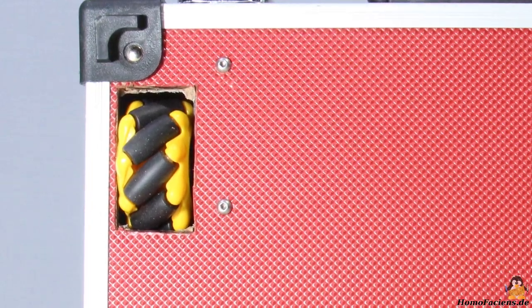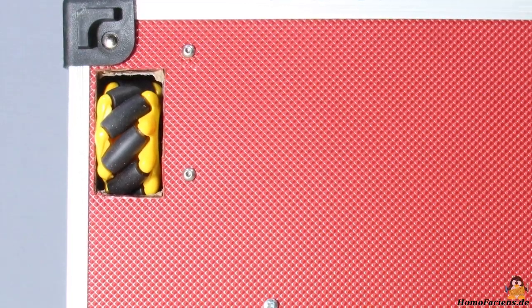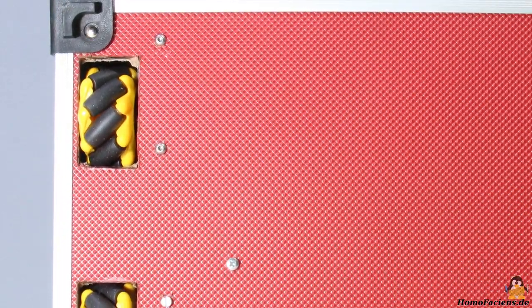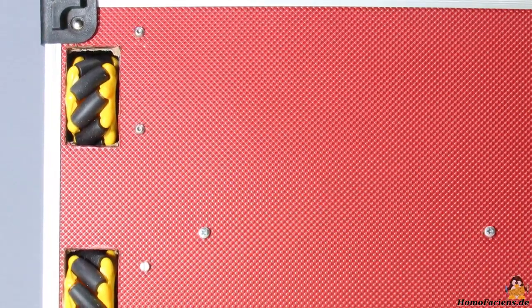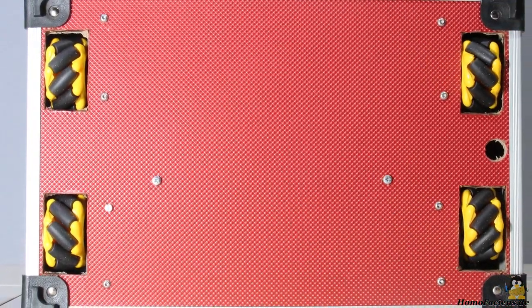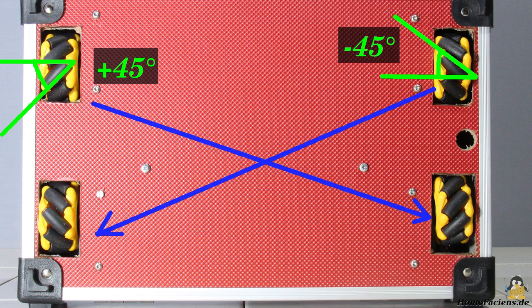The movement to the left or right is enabled by small rollers on the circumference of the wheels. These are arranged with the axis of rotation at a 45 degree angle to the axis of rotation of the main wheel. Two different types of Omniwheels are required, which are mirror inverted to each other. In the variant seen on the left, the small rollers are arranged at an angle of plus 45 degrees, and in the variant seen on the right at an angle of minus 45 degrees. The robot has the identical types of Omniwheels on the diagonals.